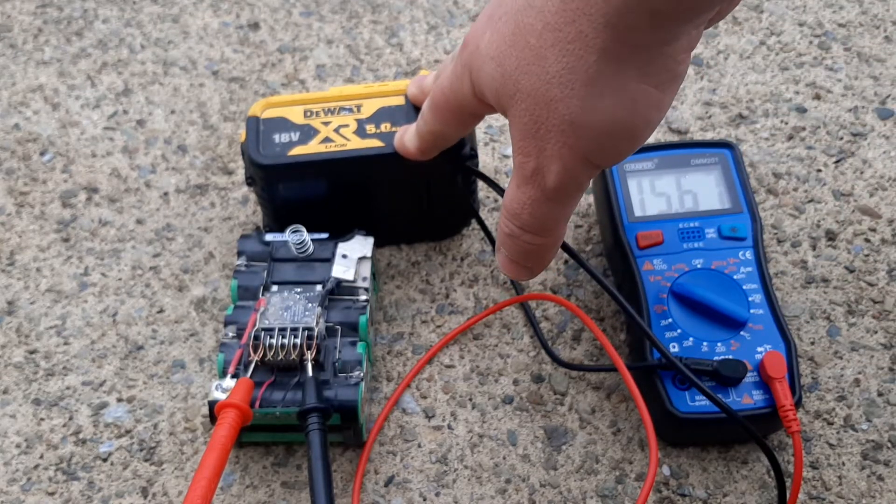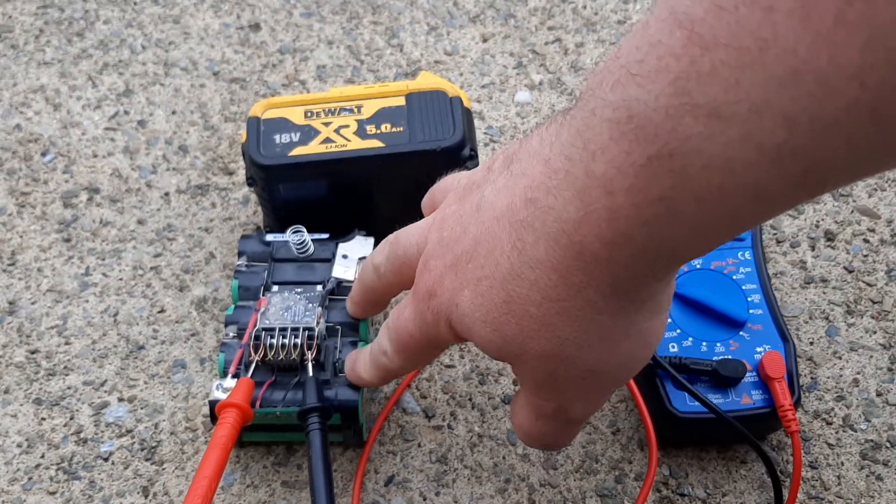This is a DeWalt battery, 18 volt 5 amp, and this is the inside of another DeWalt battery.